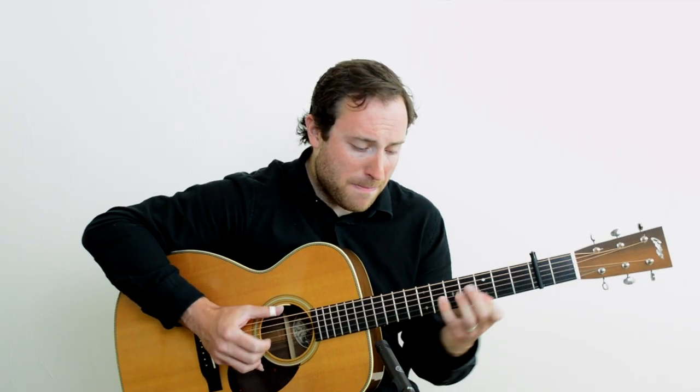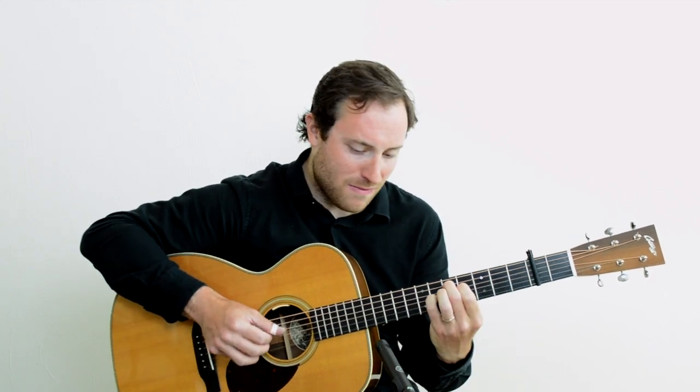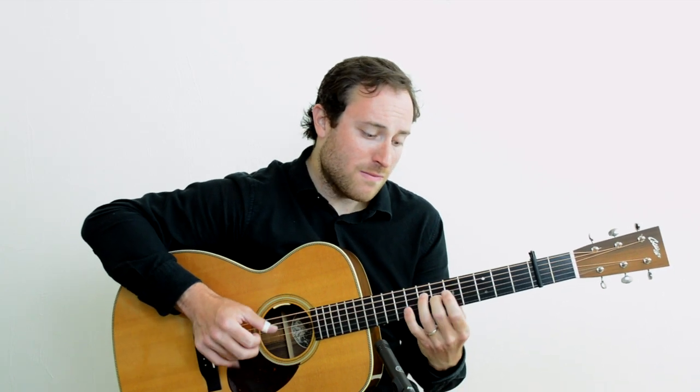Hi, I'm Brooks Robertson and welcome to my True Fire channel. This is the Fingerstyle Toolbox. Fingerstyle is such a great way to play the guitar that allows you to play bass, chords, and melody all at the same time on one instrument.